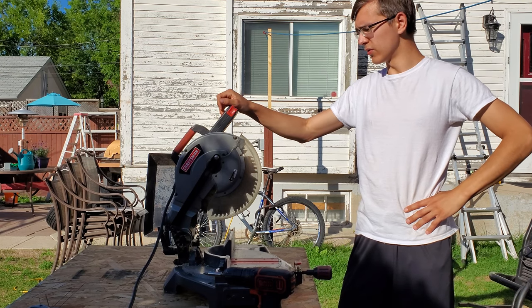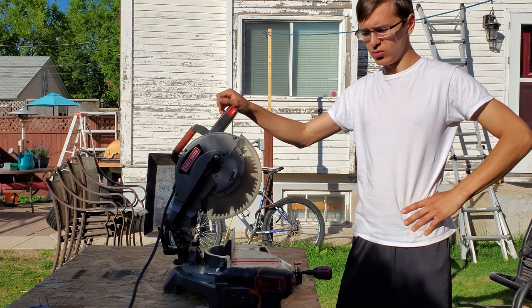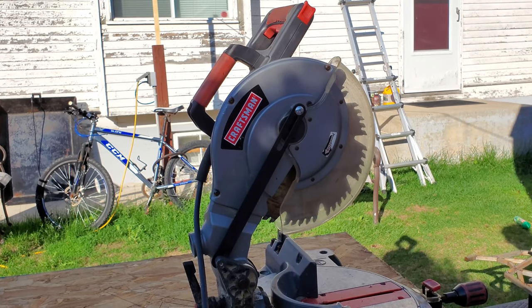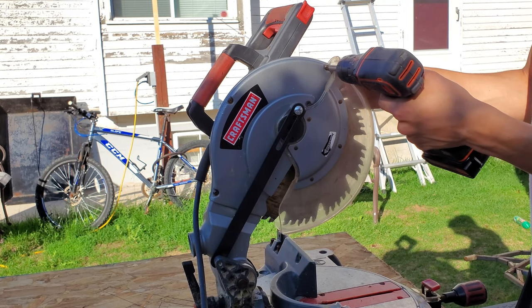The name of the game today is to convert this crusty old wood cutting miter saw into a cold cut saw. First things first, we've got to mount the blade properly, so I can take this cover off.